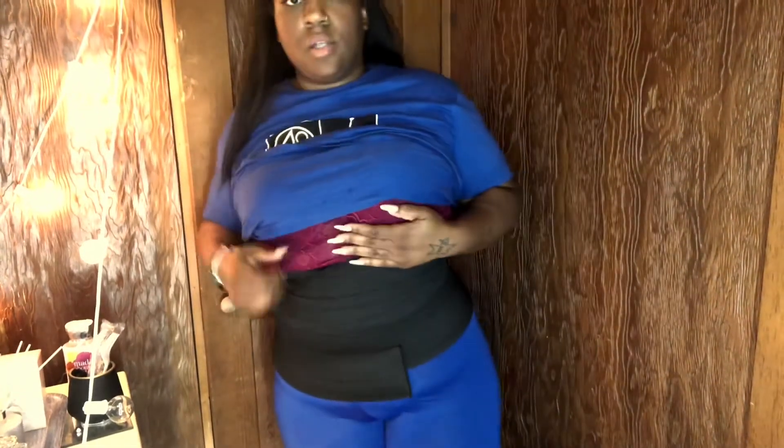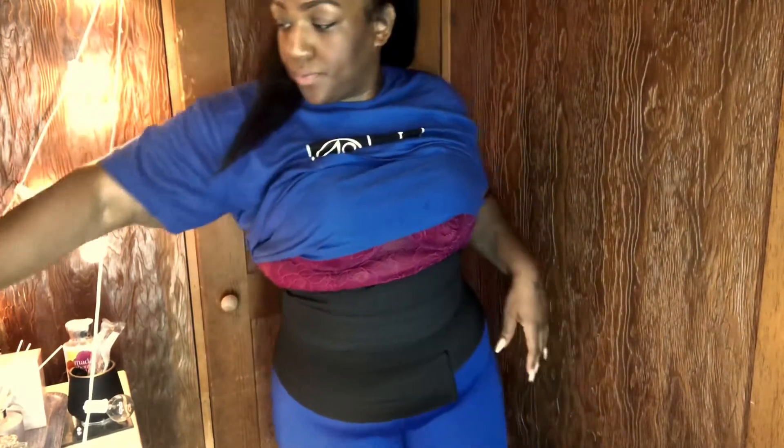So this is the velcro end — let me bend it a little bit so you can see what it looks like. But as you can see, it's not giving me everything, like it's not quite enough coverage on its own.